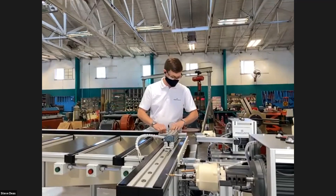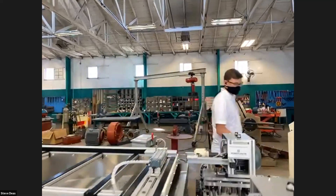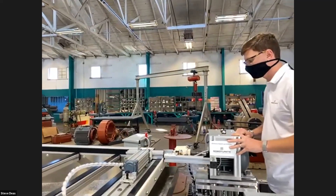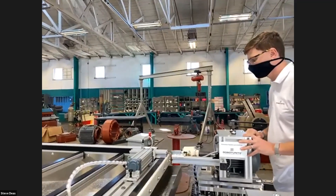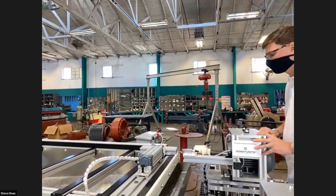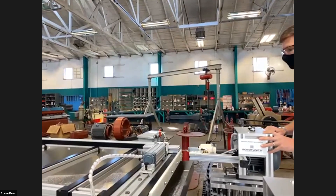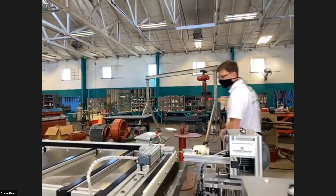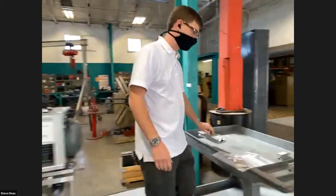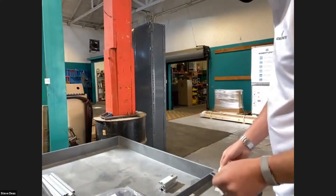We tap them pretty deep so you get that nice long screw for good holding power on that end connector. It clamps it down again — a little squirt of oil — and then you saw that label that we put on there, which allows us to identify this unit. He's got a label, peels it off.